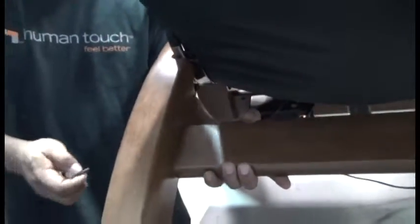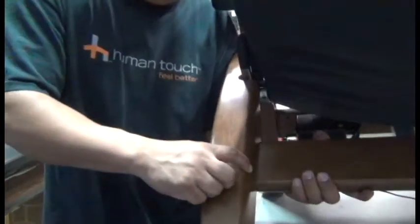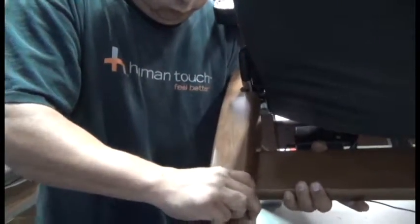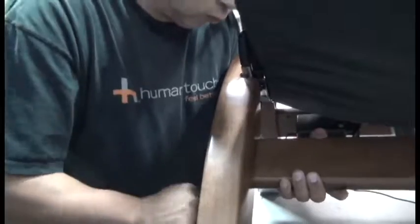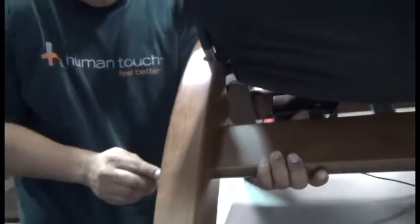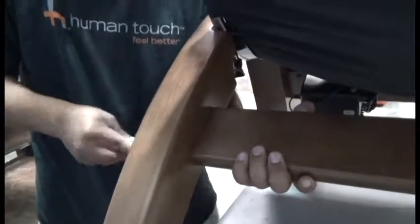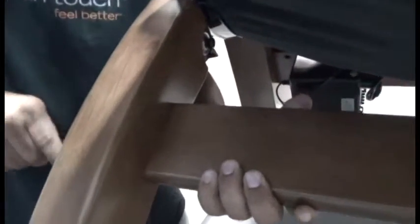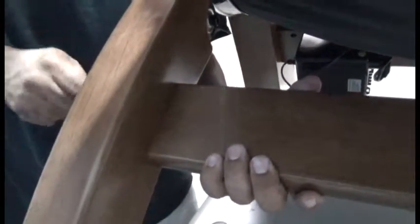Then, underneath there, with one hand grasp the stretcher bar and with the other use your shoulder to push the side of the chair in while manipulating the stretcher bar with your hand until you achieve a clean alignment. Then go ahead and tighten those allen screws again. The stretcher bar should fit nice and clean with a smooth junction, like that.